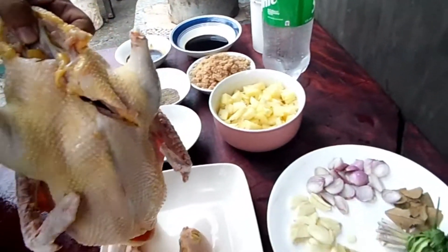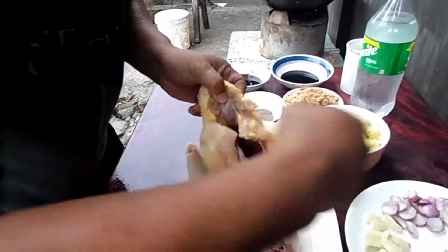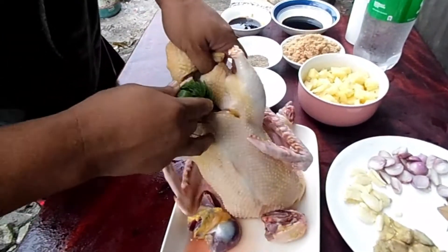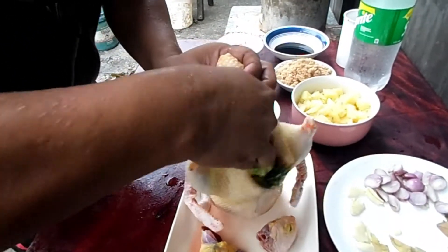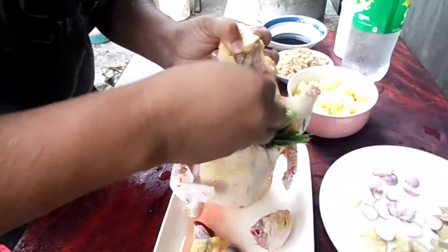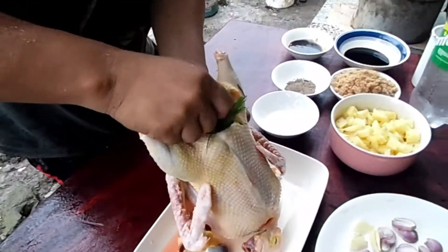Simulan na natin sa paglagay na. Itong atay, lagay na natin sa loob kasi ano na yun eh. Madali lang naman maluto yan. Tapos itong tanglad. Saka yung mga bawang. Dahan na paminta, dahan na natin sa loob yan. Hinakamay na namin kasi ganun naman talaga eh.